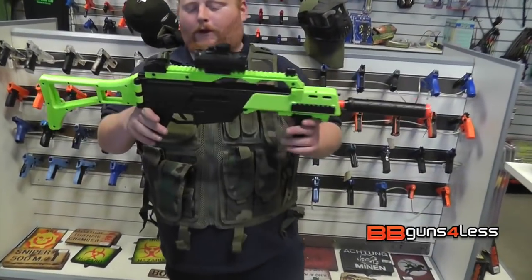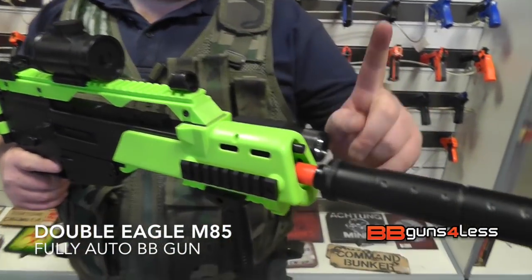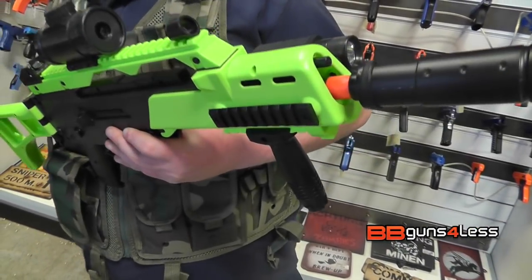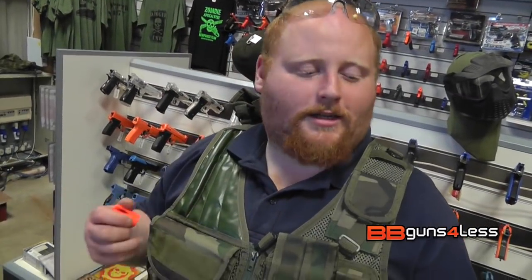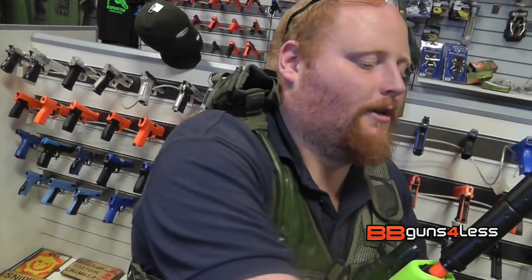Hey guys, it's Dominic here. I've got for you the Double Eagle M85. Now this comes with a red dot sight, a choice between a silencer and a bog standard flash hider. It does come with a silencer and a bog standard flash hider, which just screws on the end. But I prefer the silencer — a bit more tactical.